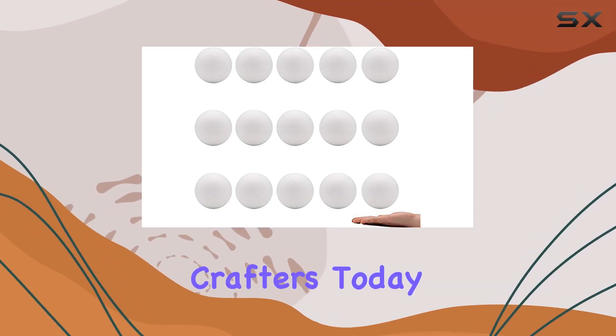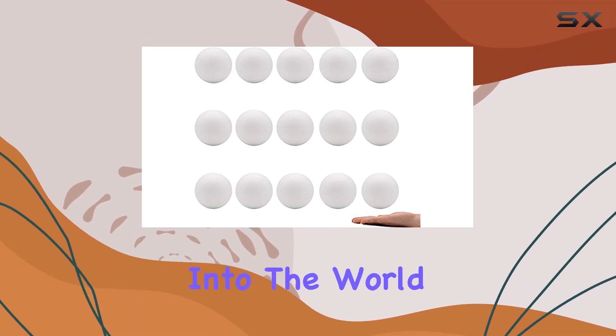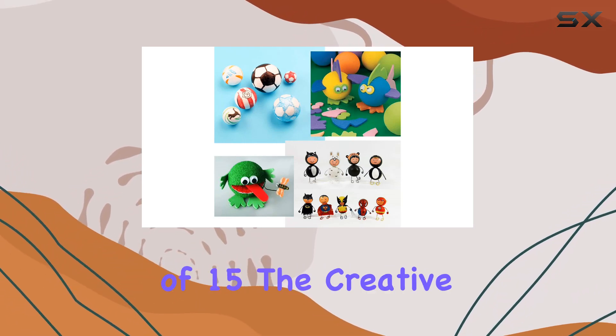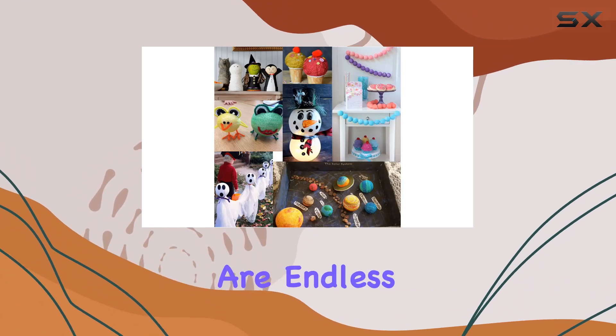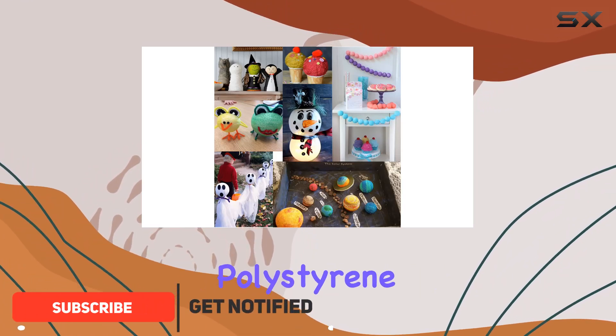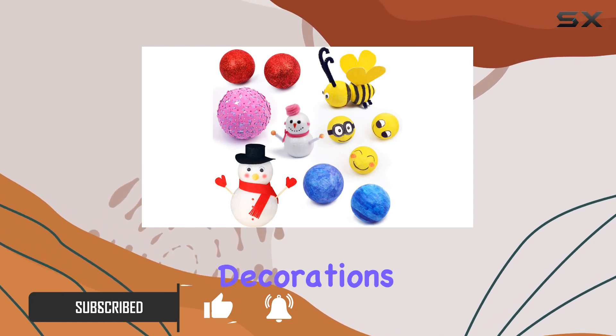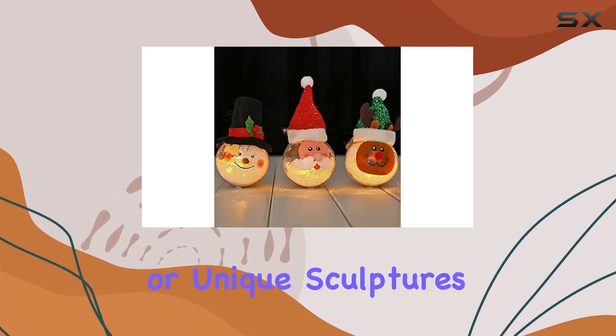Welcome back, crafters. Today, we're diving into the world of DIY with these 3-inch craft foam balls. With a pack of 15, the creative possibilities are endless. These lightweight, polystyrene balls are your blank canvas, ready to be transformed into holiday decorations, school projects, or unique sculptures.